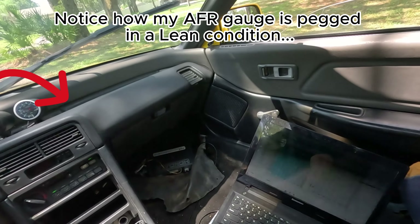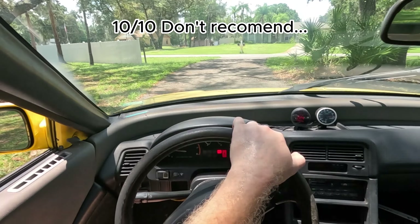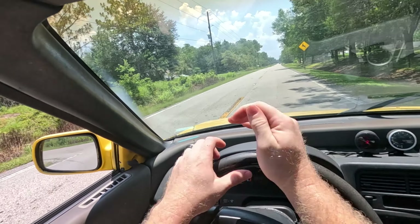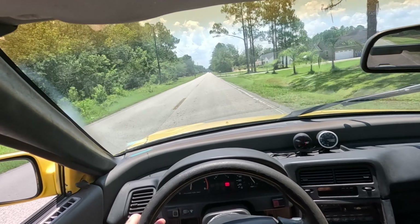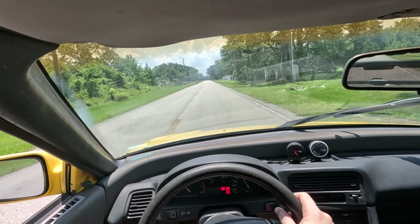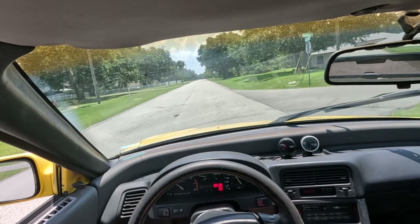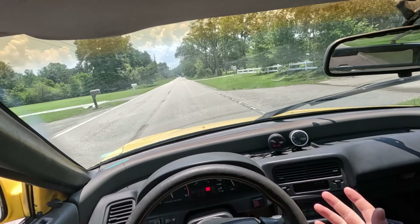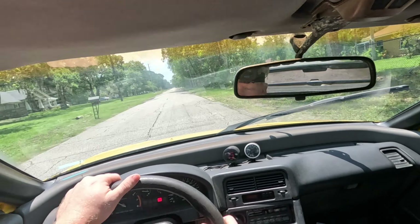I have major exhaust leaks in this car. Now, can I data log? Yes. Should I? Yes. Am I going to? Probably not — I'm going to do it the old-fashioned way where we just drive the car. I have no idea what my air fuels were, but hopefully I'll be able to see them on the camera. It's just all over the place — the VTEC pops, wow, holy crap.